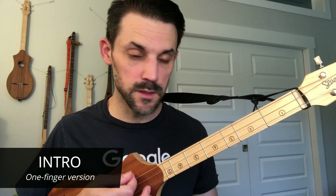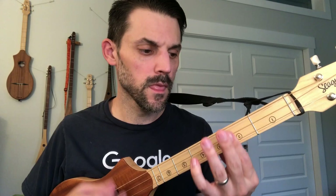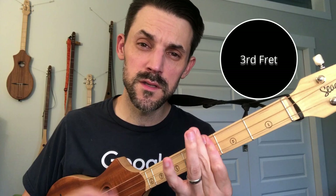The intro section — I'll do it with the one finger first. It's just the open, or you can play like this if you're playing a multi-fingered version. That's the G, and then it moves to the E minor. Then you go to the C chord, then up to the D chord, and all the way up to that E minor.